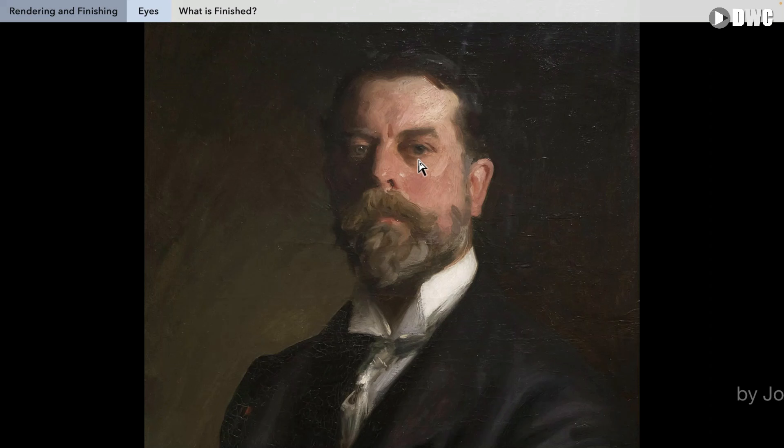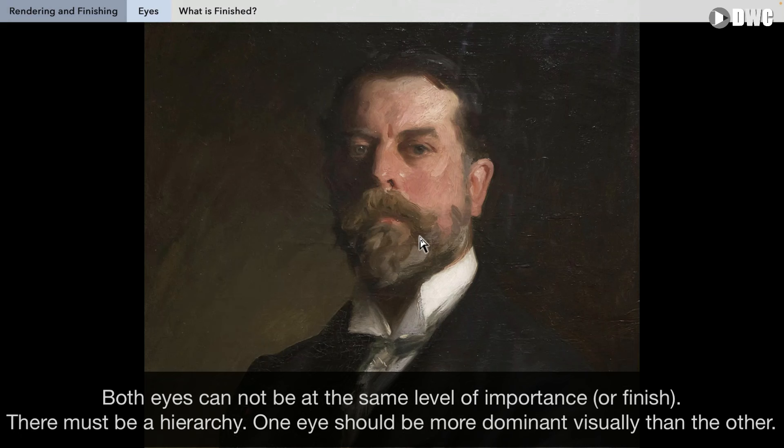Here's a last example of Sargent — a self-portrait. We have two eyes, and this is a classic example of the off-eye or far-eye and near-eye. In portraits, we cannot bring both eyes to the same level because it would look absolutely terrible. There's a hierarchy of finishing — if one area is at level 10 on a scale of 1 to 10, only that area can be level 10.